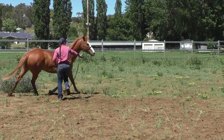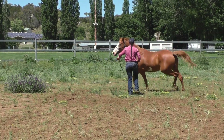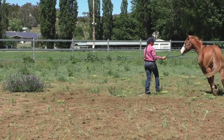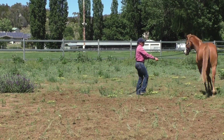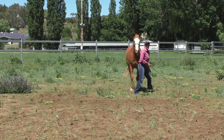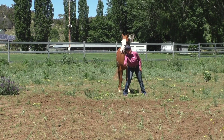Kate, the more you do this, the more balanced he's going to get. You can see how the circle in between is starting to get more balanced — his inside hind leg is starting to drive up underneath him and he's starting to balance on it, whereas before he wanted to get his legs strung out behind and just fall in.